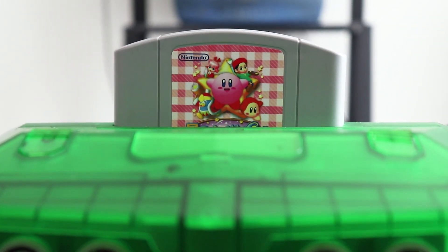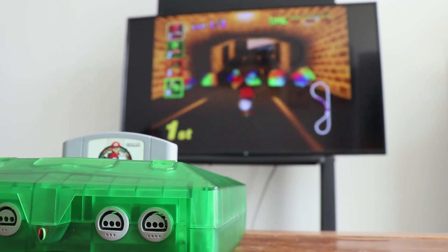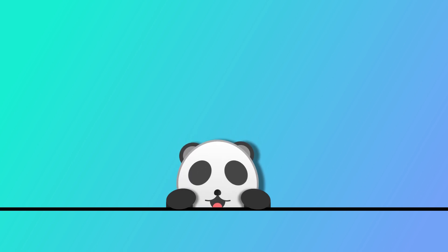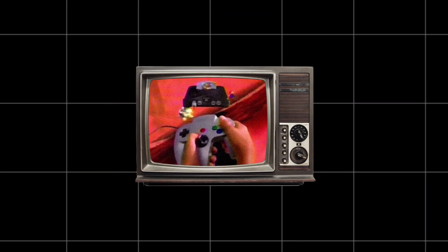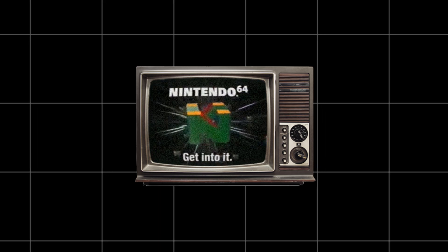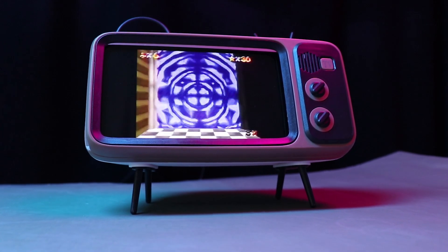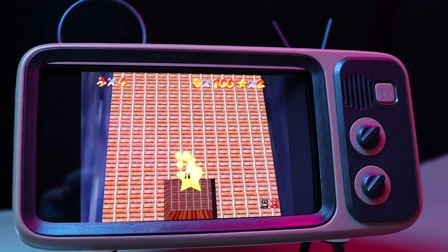Hello everyone. More than 20 years ago, Nintendo released a game console, Nintendo 64. It's not only a pioneer for 64-bit computing of consumer electronics, but the joystick and triggers on its gamepad were also the first for a device like that. Things are moving fast today — the 240 pixels output of the original N64 is no longer acceptable. Is there any way to make it produce high-definition output?